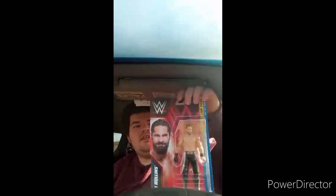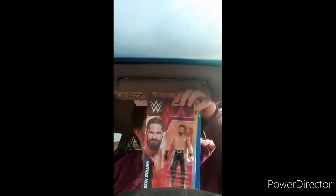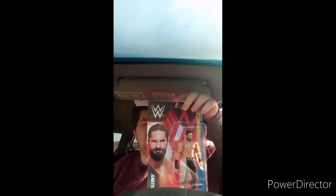All right, here he is, ladies and gentlemen. It's the Top Picks — don't know what year this is, I want to say like 2022, 2023 — Seth Rollins. If y'all could tell, this is a re-release of the basic series 144, Seth Rollins. I saw this in a comic book shop in another city a few weeks back.